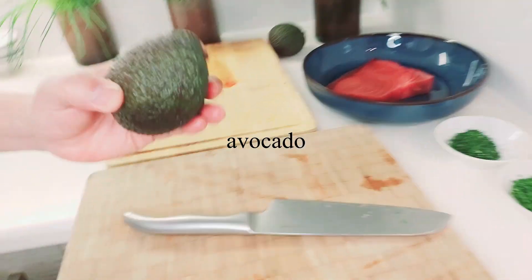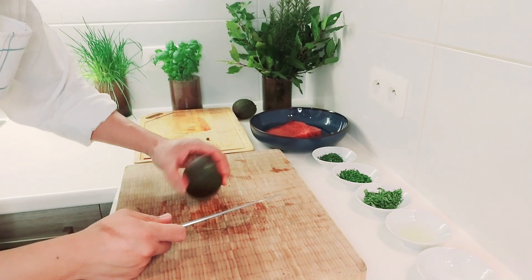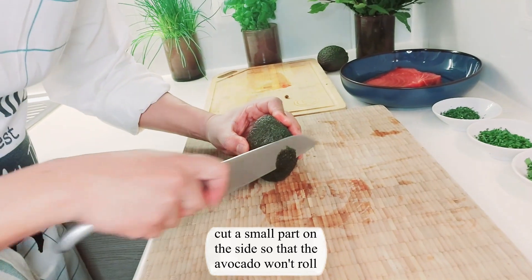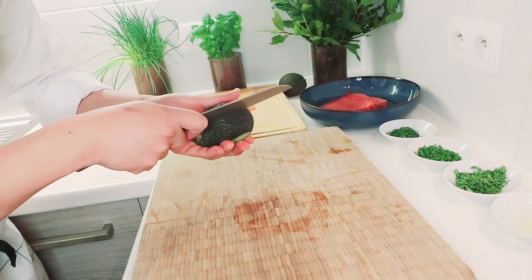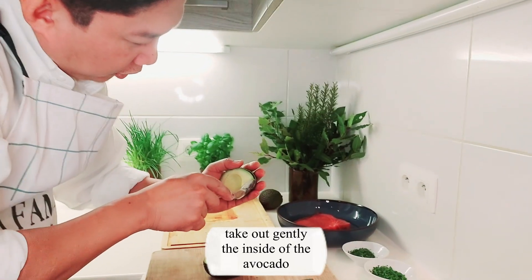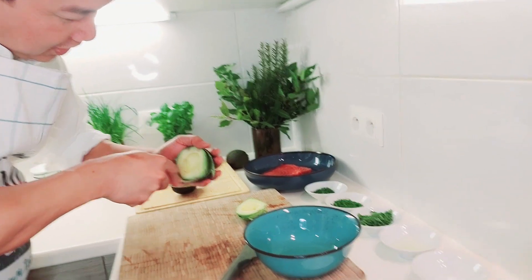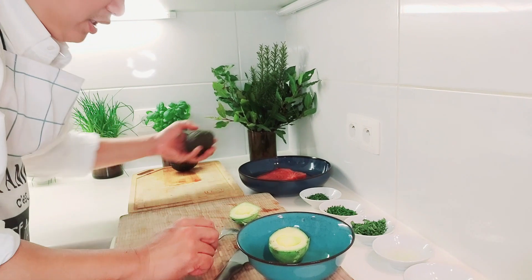One teaspoon of salt and avocado. First thing, I have to make a little bit of a presentation, so I need to cut the avocado like that. Be careful not to break the skin because we need it later. Very careful also not to break the skin — we need it for a pretty presentation. We put this aside and then cut the other one.